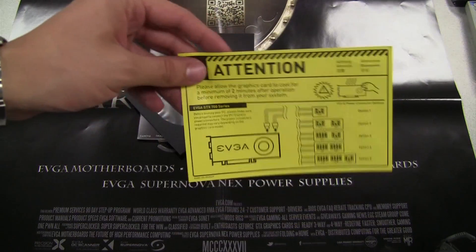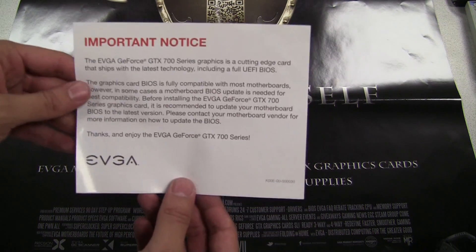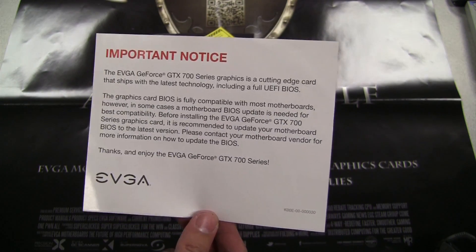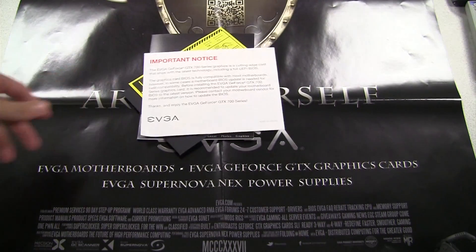Next we have a note about the power requirements for this card. We also have a note about UEFI — this card has a UEFI BIOS, so it is recommended that you have the latest motherboard BIOS before installing it. If you have a recent motherboard, you probably shouldn't have to worry about that.